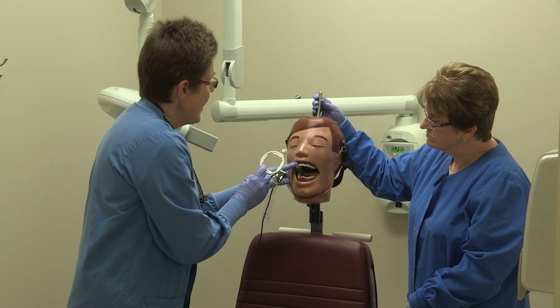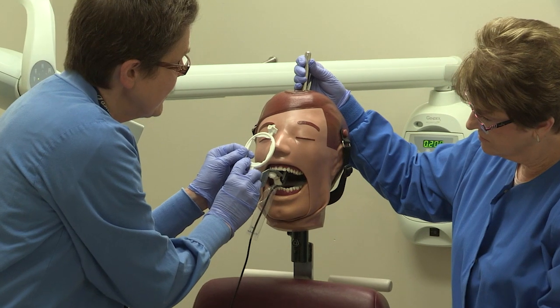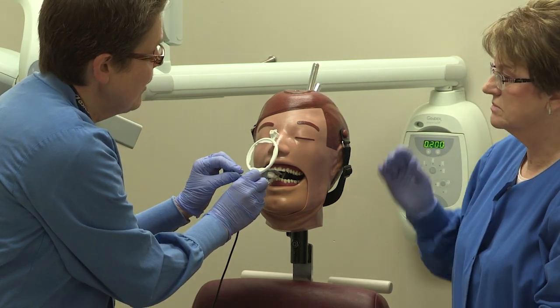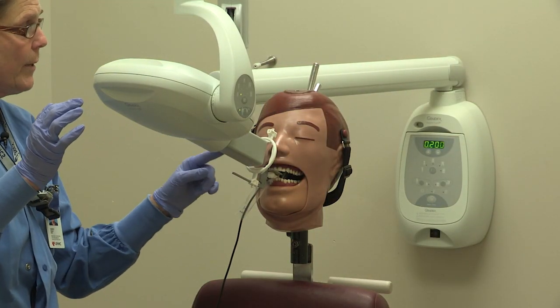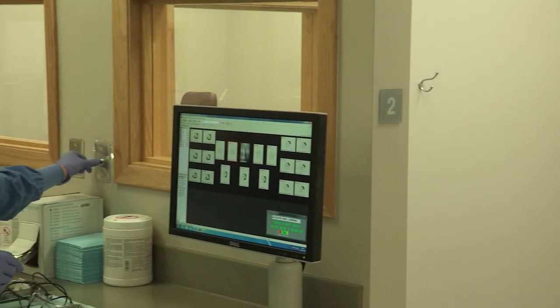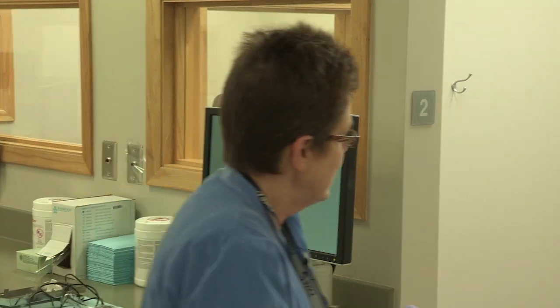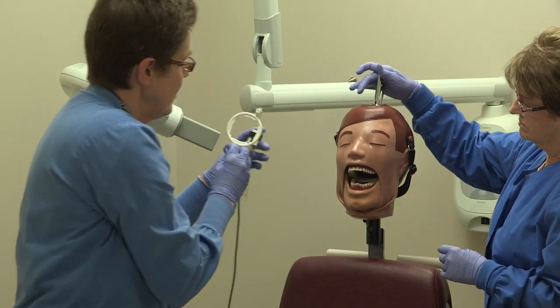Now we're going to take our upper lateral. Center it behind our lateral, bring it up to their upper teeth — the bite block — and have them bite down just enough to hold it. Get behind our lateral, bring our ring up in close approximation, then line up our PID. We like the rod and the tube head to be parallel — look from the side, that looks good. Come out and make our exposure. It's always good to be sure you look through the window so the patient hasn't moved and the tube head hasn't moved.